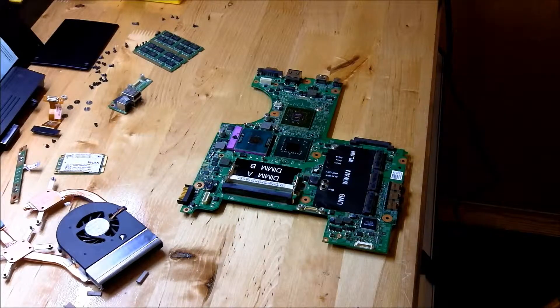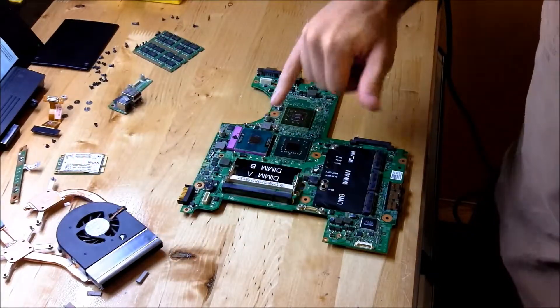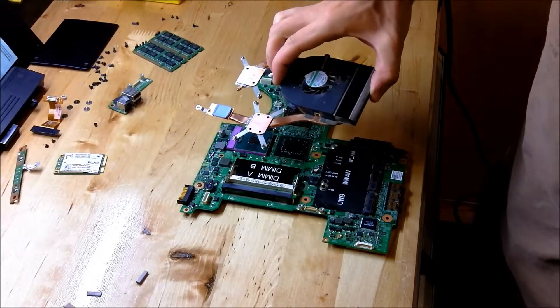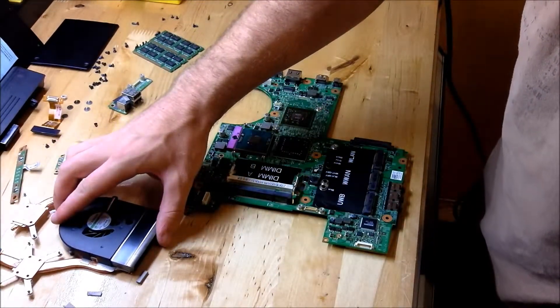Alright, so once you're done doing whatever you're doing to the motherboard or replacing the motherboard, you want to go ahead and make sure that your CPU, your GPU, and the corresponding heatsink pads are very clean, and just use rubbing alcohol to get them clean.